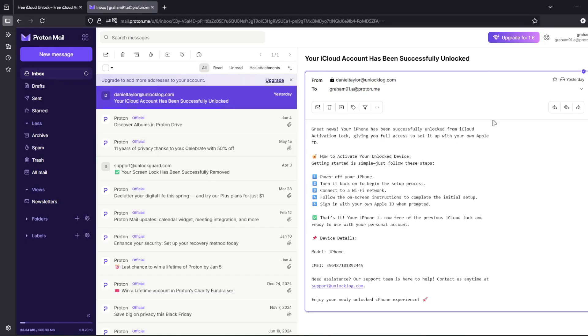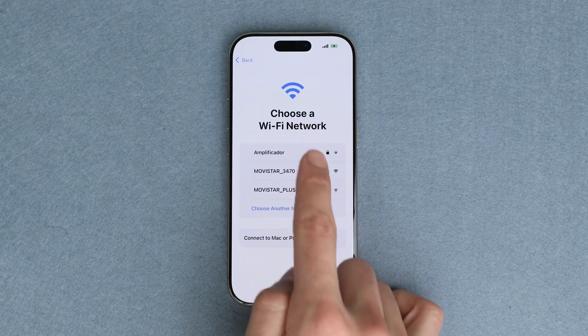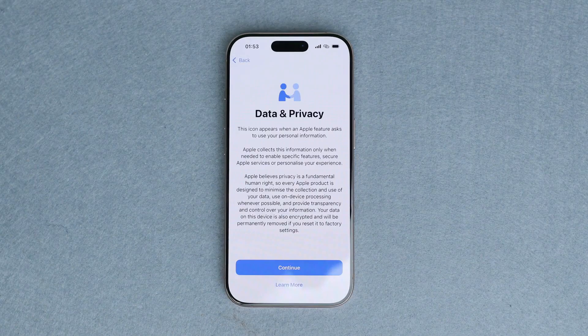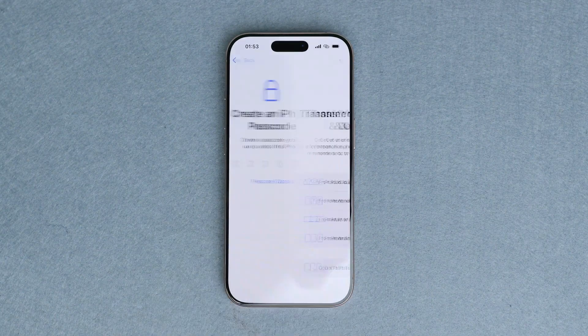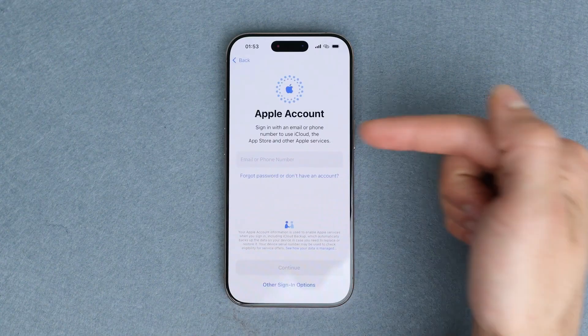The email will confirm that your iCloud account has been unlocked. Once you receive this email, restart your iPhone, then simply connect it to Wi-Fi. Continue with the initial activation and proceed with the initial setup. As you can see, the iCloud activation lock has been removed and we're able to successfully log into a new account.